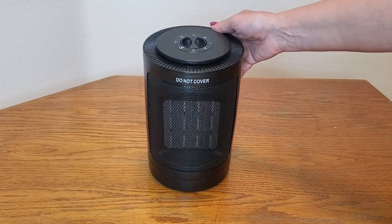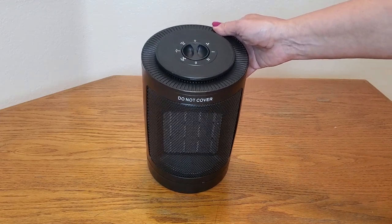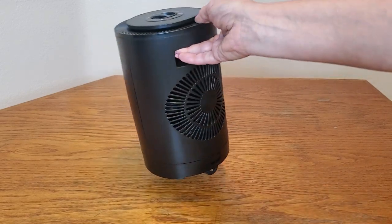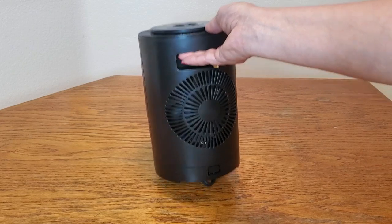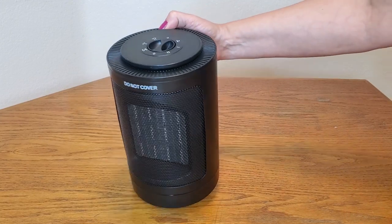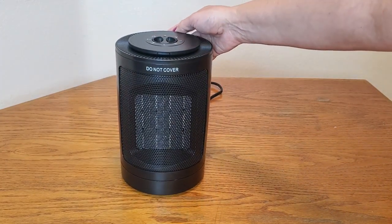Check out this space heater we just bought. It is so stylish and functional too. It has a handle in the back and is very easy to carry room to room. It also has a cord and is very simple to use.